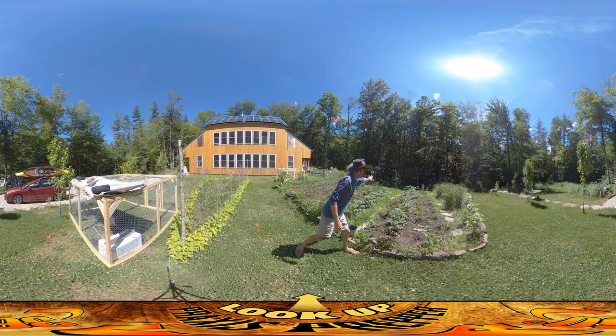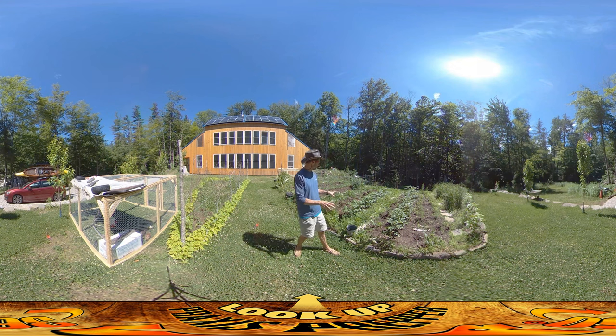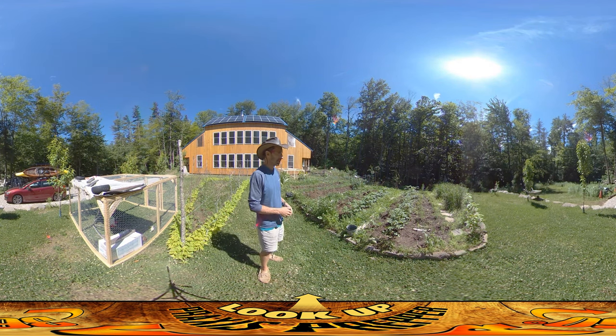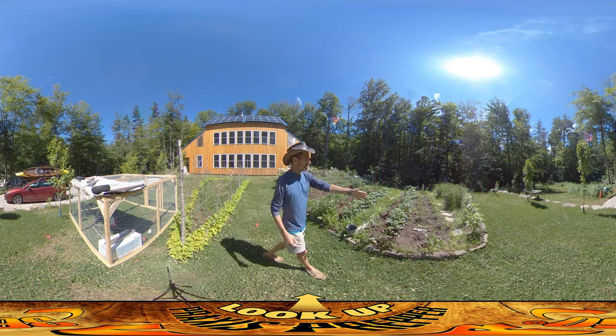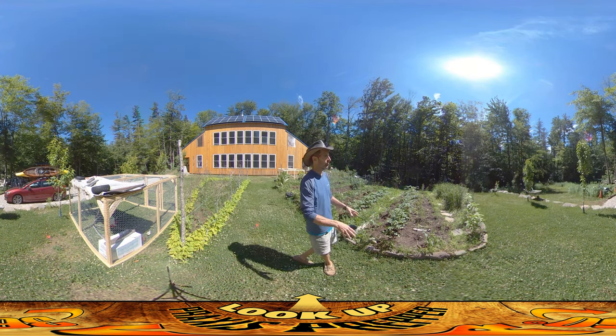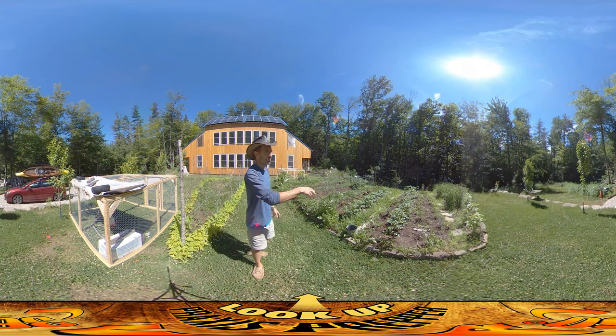The potatoes are doing really well — there are two rows of potatoes. So far I haven't seen any potato bugs on them, which is kind of unusual; usually those get hounded pretty badly, but they're doing all right. The asparagus is doing its thing — it's coming up for the first year, growing roots. This is not its permanent location; we're going to be moving that later.